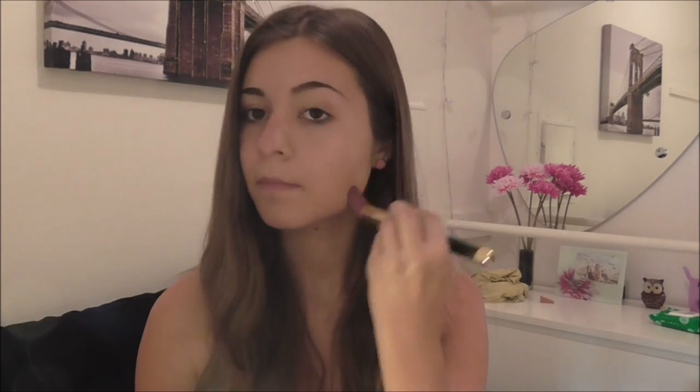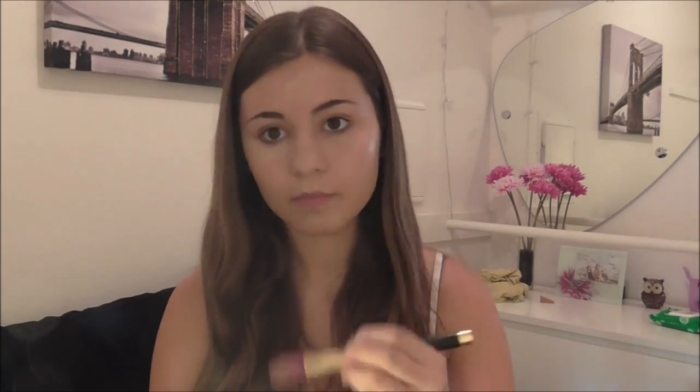The first thing I'm doing is getting my Rimmel London Match Perfection Liquid Foundation and applying it to my whole face using my foundation brush from my Sonia Kashuk brush set, just applying that all over my face.